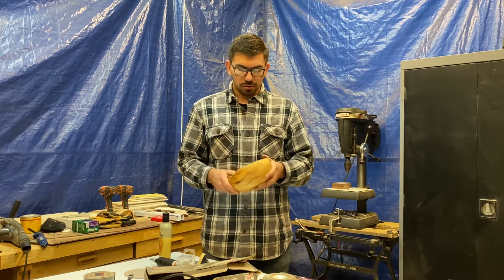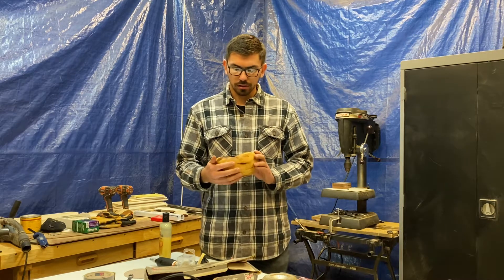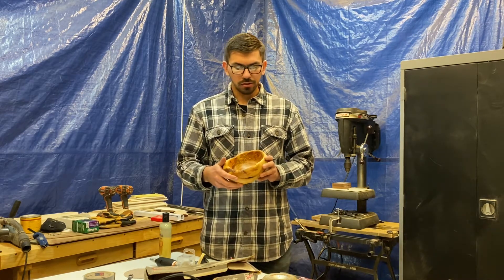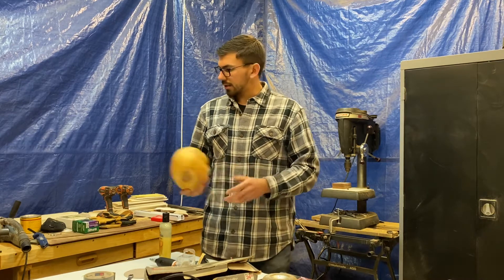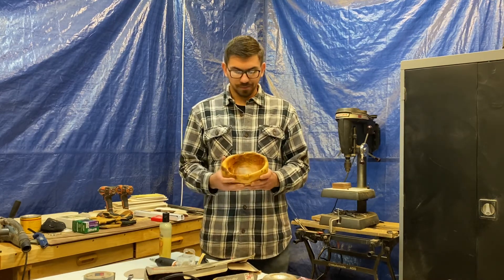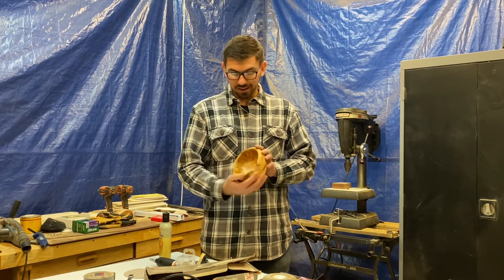I took it and covered the whole thing with Anchor Seal — I'll link it in the description — which is a product used to seal the end grain of wood to let it dry evenly. I took this burl and set it aside for a few months, not knowing what to do with it. I'd never carved a bowl before.